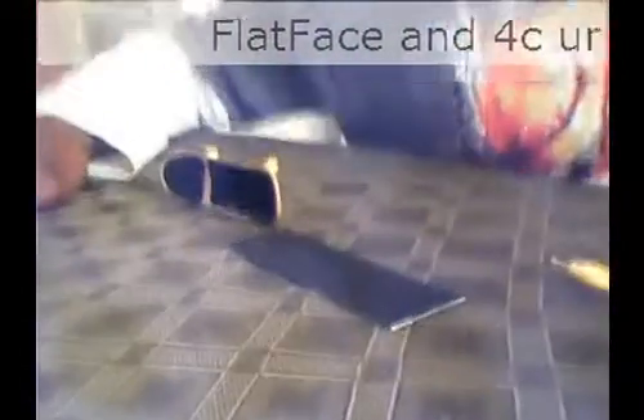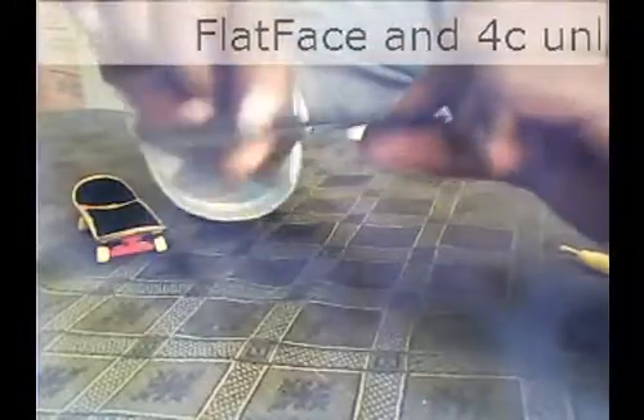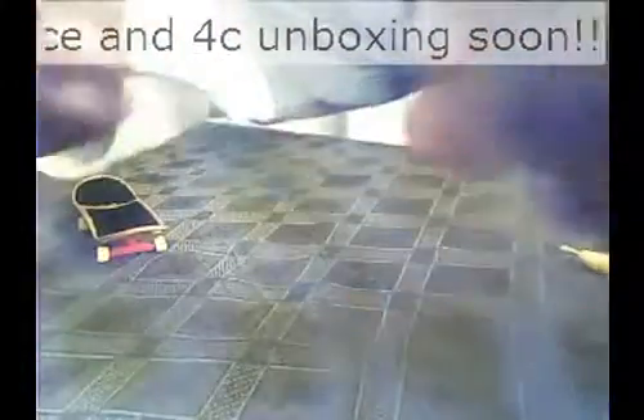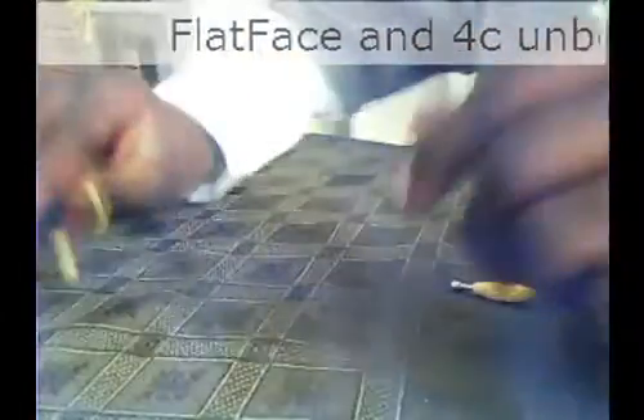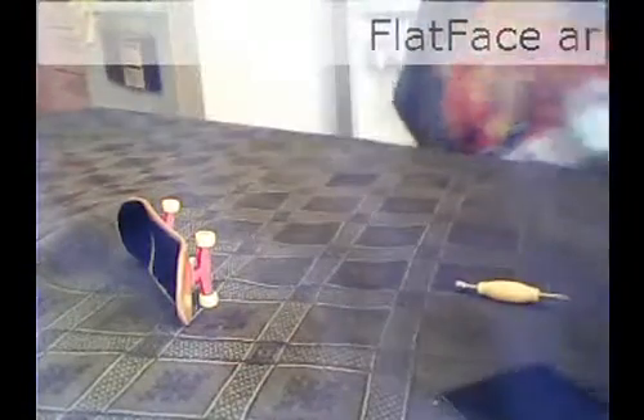Hey guys, Black Fingers of Fear. Today I'm going to be showing you how to put on a piece of tape or grip tape. Here I have four corner tape, pretty slim, really good tape. I'll put the link down in the description so you could buy some. This is a piece of foreground tape that I had on, really worn out, but it's super good — still do tricks with it.